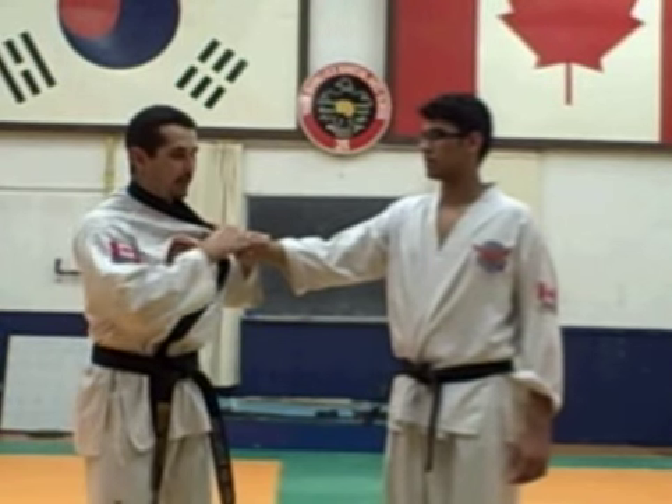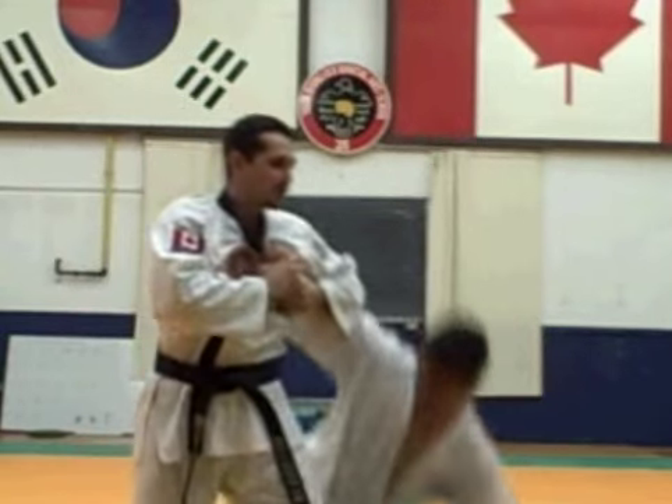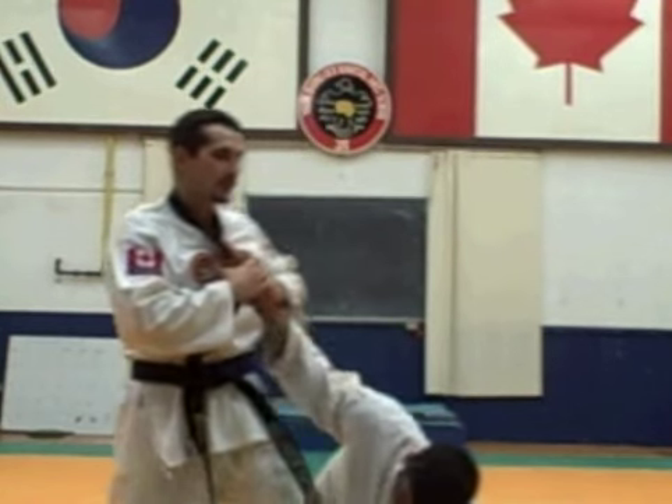I also see an armbar variation where people forget the armbar and they do more of a wrist shear like this, which is okay, but very simple to escape again.